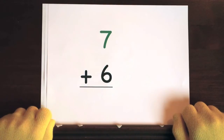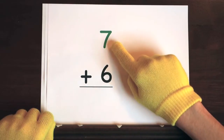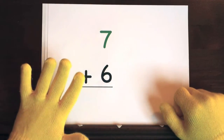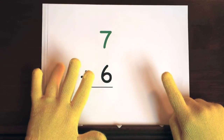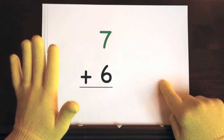Next up, the problem 7 plus 6. We'll start at 7, so do 6 on your fingers. Hold up 6. Ready, and 7, 8, 9, 10, 11, 12, 13.